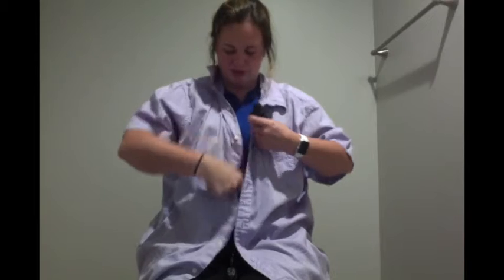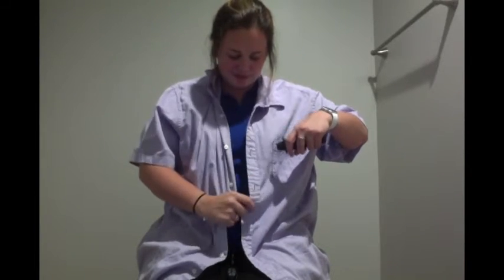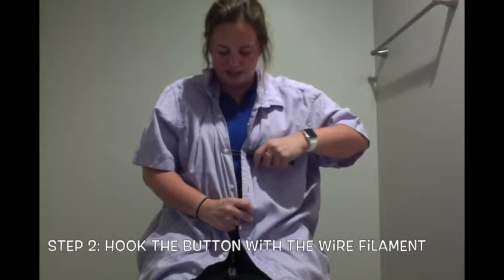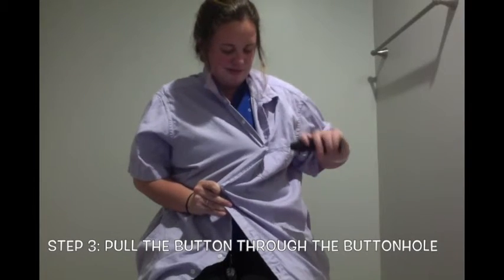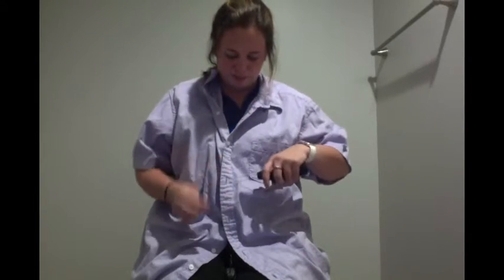So let's get started. I'm going to stick this through the hole and going over, using the big part, I'm going to put it around my button and I'm going to pull and twist until it's through. Then I'm going to repeat that until my whole entire shirt is buttoned.